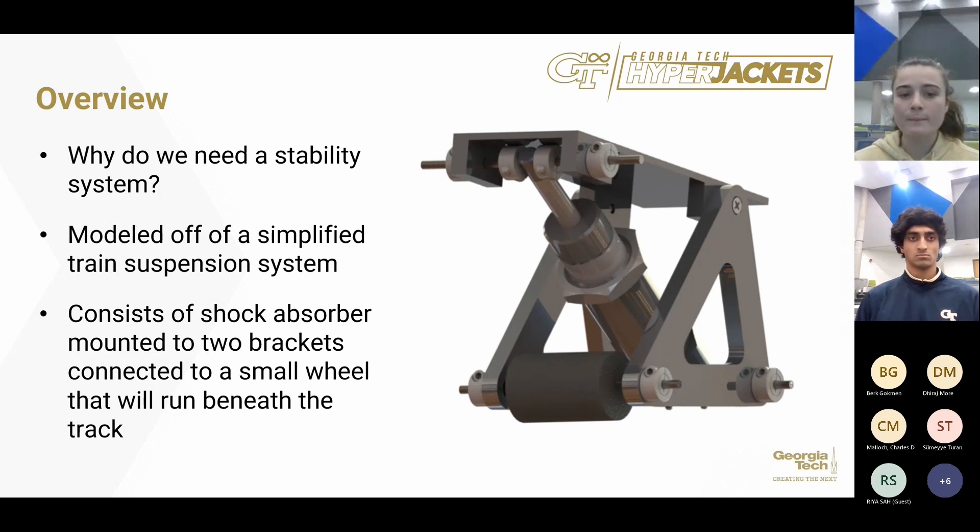Our main design concept is modeled off of a simplified train suspension system. Many high-speed trains and freight trains utilize primary and secondary horizontal and vertical stabilizer systems separated by a bogey. However, the bogey and secondary stabilizer systems are typically used for curved tracks, so our design only uses a primary system for our pod suspension.